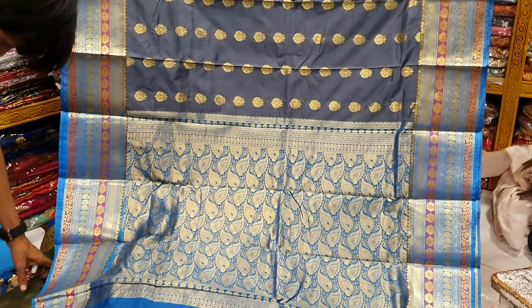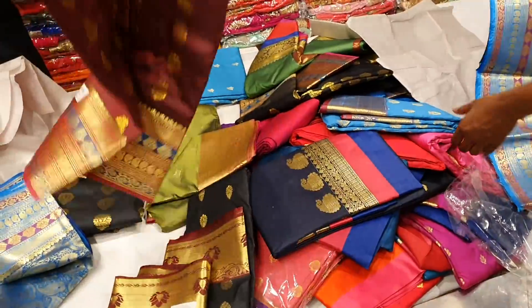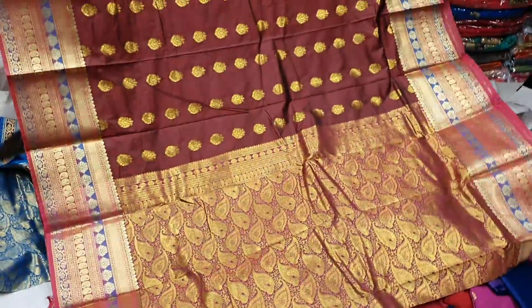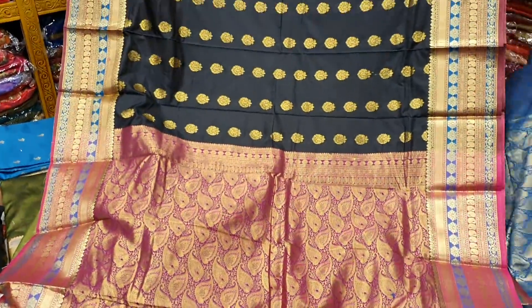This is the best collection, the full collection of the most. This one is a deep colour, this one is the same colour, this one is the colour. Perfect.